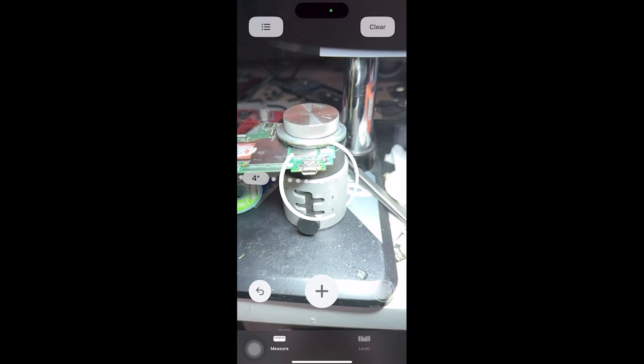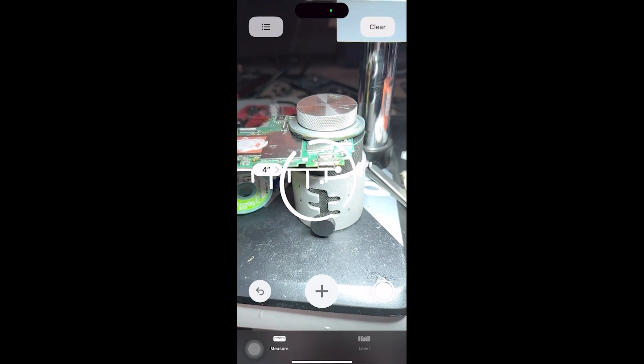Welcome back to another video. Today we're going to be taking a look at an iPhone that has an issue with the LiDAR sensor and we're going to see how we can fix it. Let's get started.